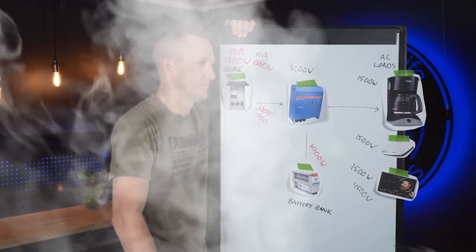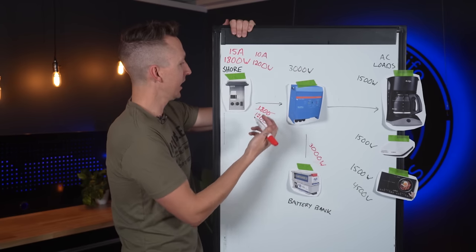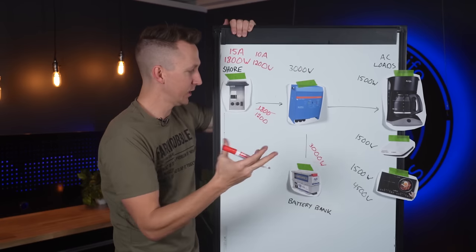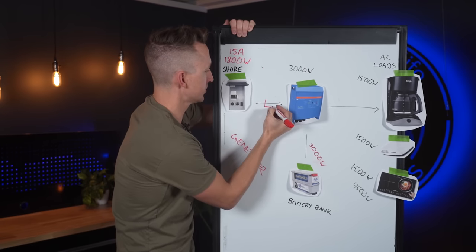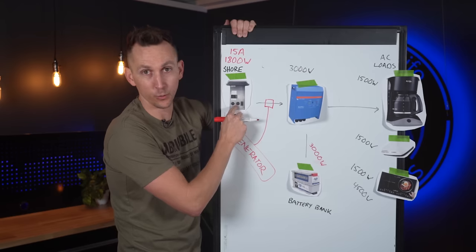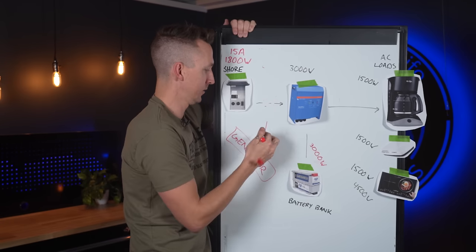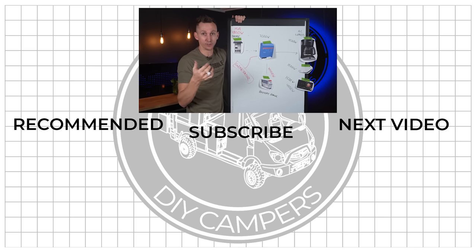What if you have a generator? A generator in your system acts the exact same way as shore power. With a 3000 watt generator, you have 3000 watts available to power the MultiPlus. Generator and shore power are generally interchangeable — they go through a transfer switch that selects whichever source is active. For the MultiPlus you'd need an external transfer switch; if you have a Victron Quattro, a transfer switch is built in, so the generator simply connects to the Quattro and it picks between shore power and generator automatically.